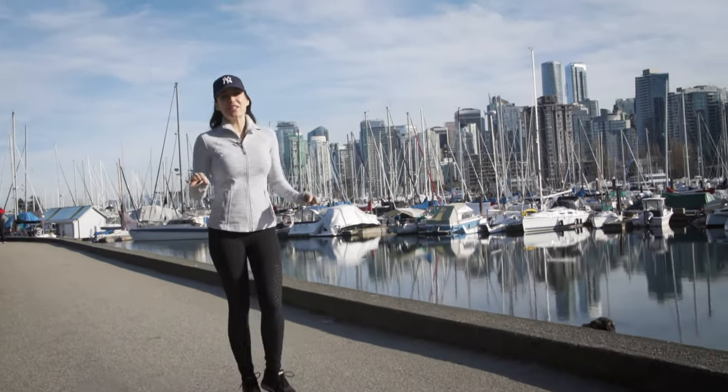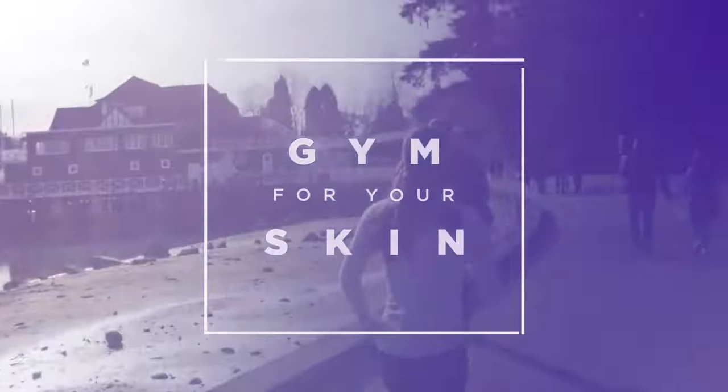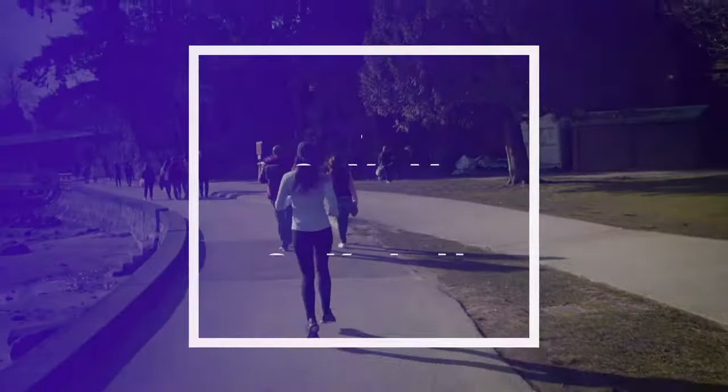Even if we train hard and we eat well, we all have an inch to pinch. I'm at Dermapure Vancouver with Joanne, who's a CoolSculpting specialist, and today we'll talk about this great technology, CoolSculpting, to destroy fat cells.